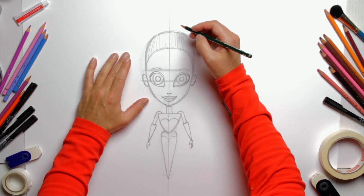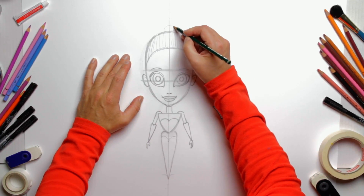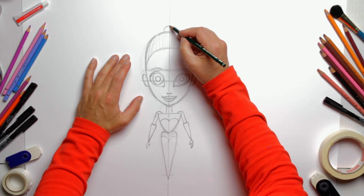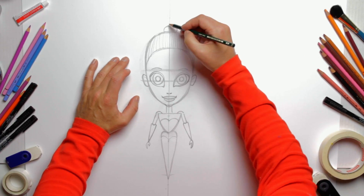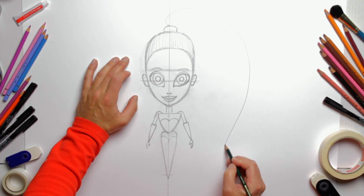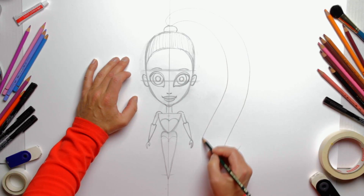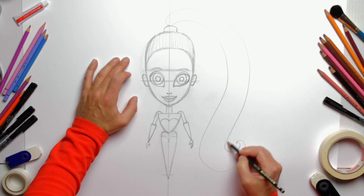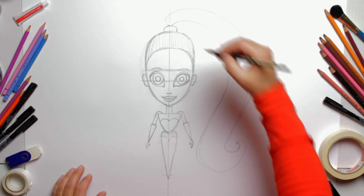Then we move on to her famous ponytail. First a little knot up here — I suppose it's called a knot, correct me if I'm wrong — and then the ponytail flowing out like a waterfall, with a nice curl at the end.